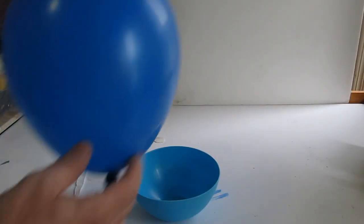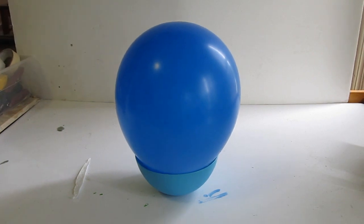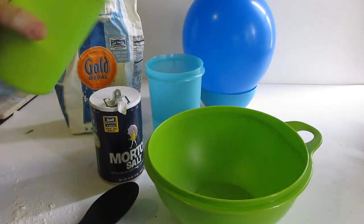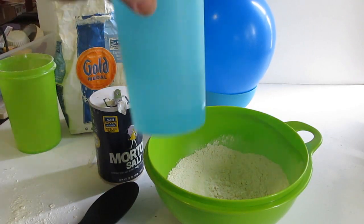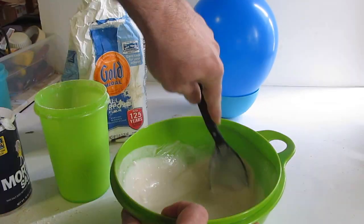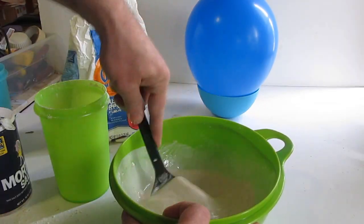Get yourself some kind of a bowl or a pan, blow yourself up a balloon and put it on it like that to hold it while you're working on it. Then we're going to do paper mache. You mix two cups of flour, two cups of water, and one tablespoon of salt. Mix that up really well — the salt is to prohibit molding, because over time that flour can mold, and the salt will help prohibit that.